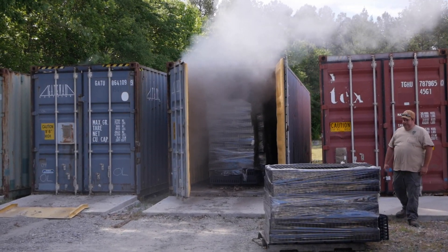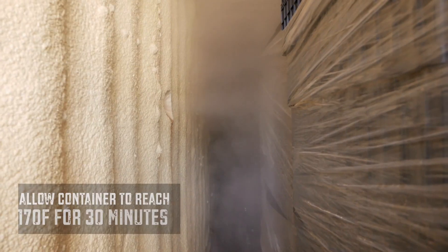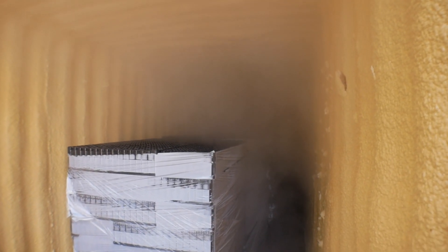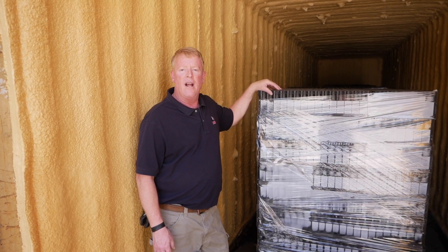After the trays are loaded, we open the valve on the steam generator and let the shipping container reach at least 170 degrees Fahrenheit for about 30 minutes. The steaming process ensures that all the pathogens, weed seeds, nematodes, and other contaminants are removed from the trays. After the containers have cooled, they're ready to be reused for planting.